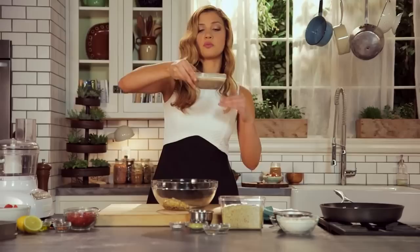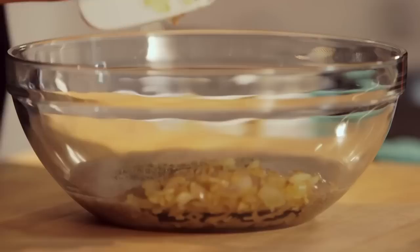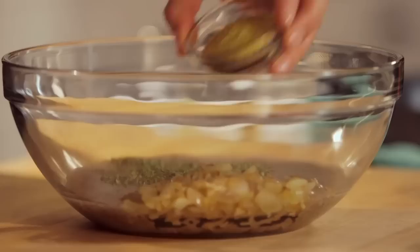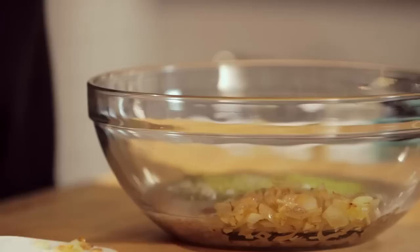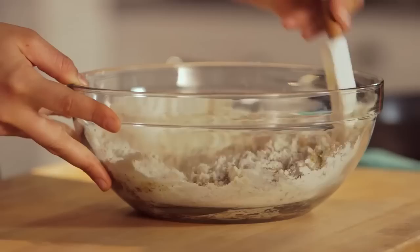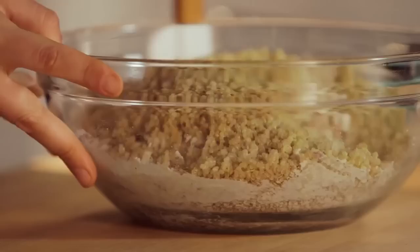Now we are going to add in our flax egg, which is just water and ground flax that you let sit for about 15 minutes. It's really good for gluten-free baking because it helps to bind and add some moisture. It's sort of like a magic little combination. Dried basil and dried oregano — kind of pizza herbs. Some nutritional yeast to give it a little bit of a cheesy flavor, and also add in those B vitamins. Some baking soda, a little bit of salt, and some brown rice flour — but really you could use any gluten-free flour that you like. Let's just give this a quick mix. It is a pretty dry mix, so don't panic if it does not look like pancake batter. I'm also going to add in some quinoa that I've already cooked. And then mix.